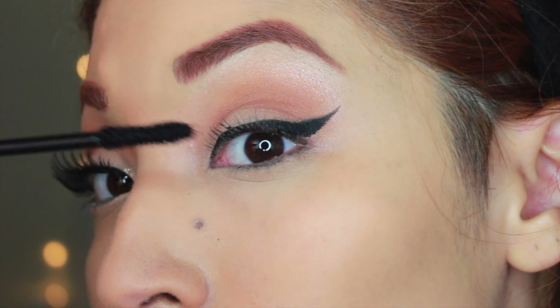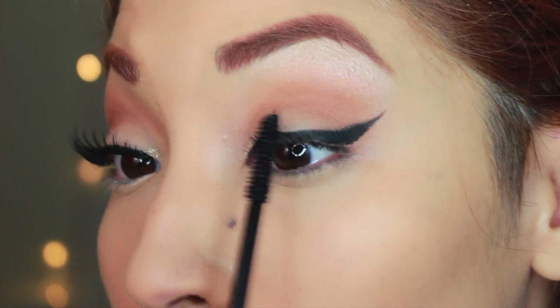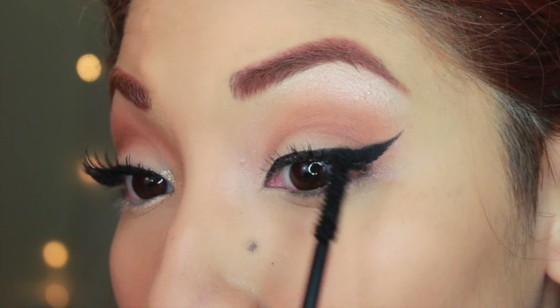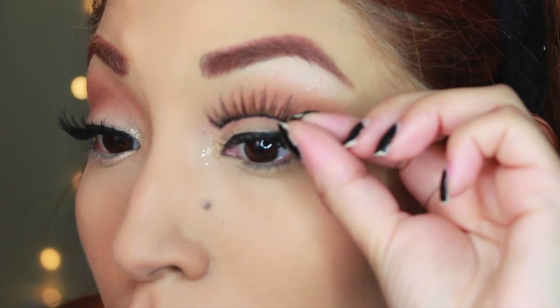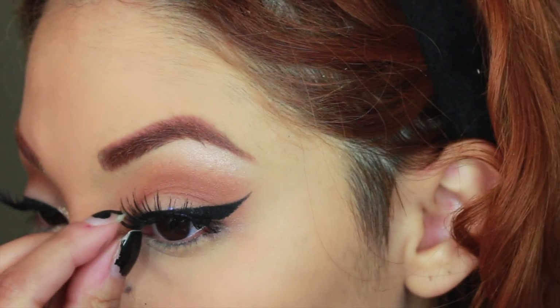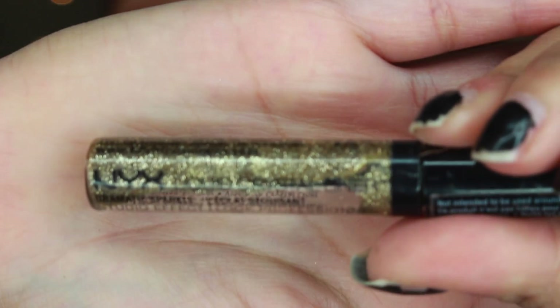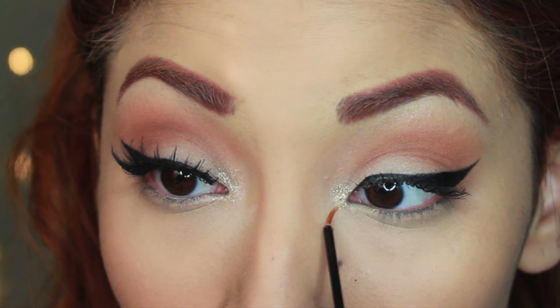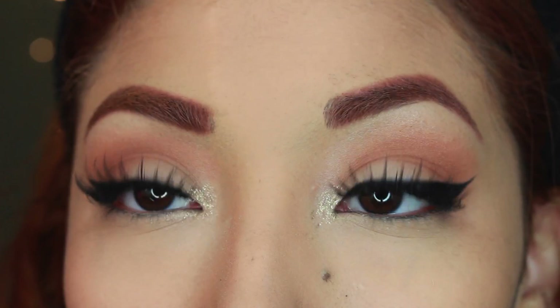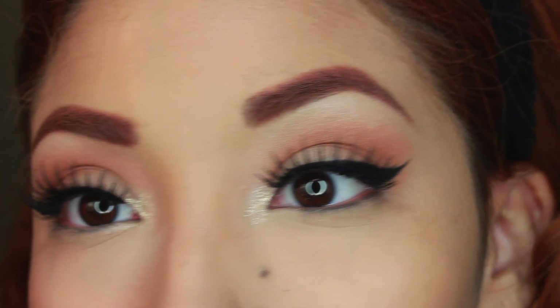Once I'm done with that, it's time for lashes. I'm curling them, placing some mascara on, and after coating my top lashes with mascara, I'm leaving the bottoms untouched. Then I'm taking these Glamour lashes by Ardell — they're perfect for this look. Popping those right on, and then taking NYX liquid glitter and putting it on the inner corners of my eyes. It just does something different from my normal pinup looks.